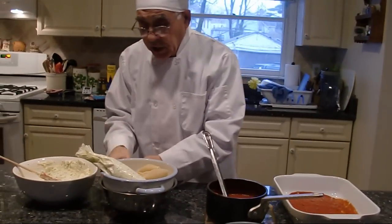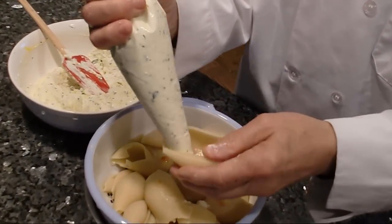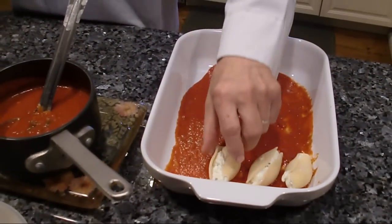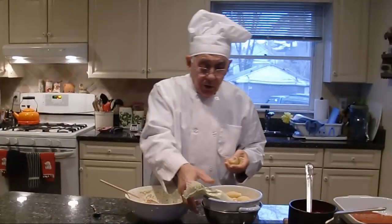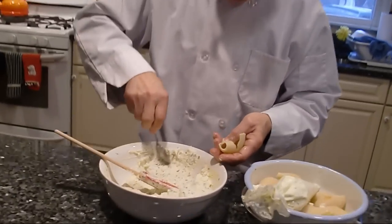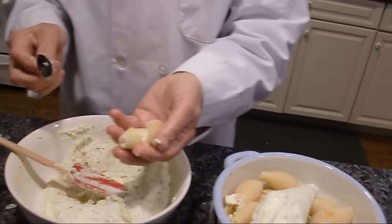Now we start with the shell. You use a piping bag and you stuff each one — just like that. This is called stuffed shell, conchiglie with ricotta. If you don't have a piping bag, you can use a little spoon — pick it up and put it inside, just like that. Now it's stuffed.